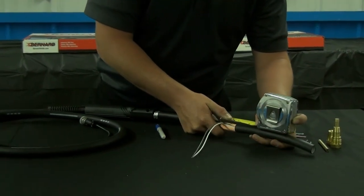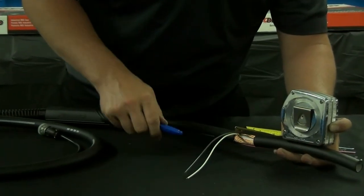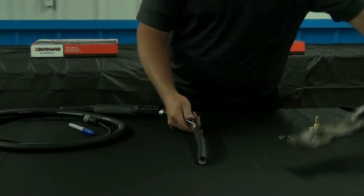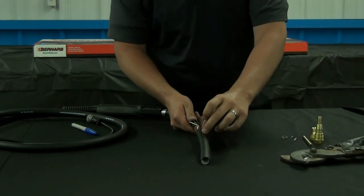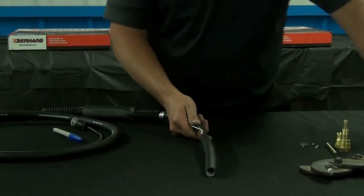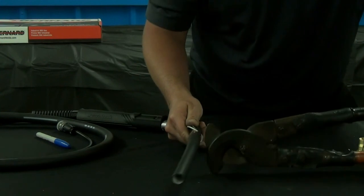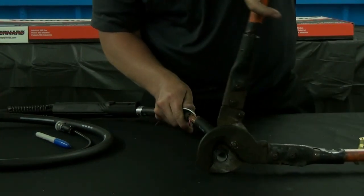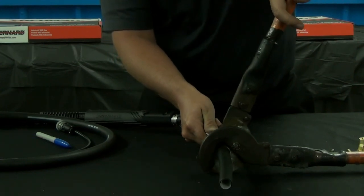Using your marker again, draw your cut line. Make sure before you cut the outer jacket, the outer jacket is still on the base copper. Using the same heavy duty cable cutter, cut over your cut line — again, trying to keep your cut as straight and flush as possible.